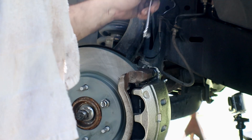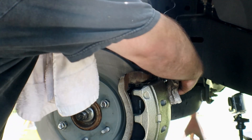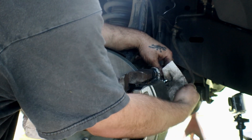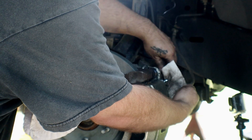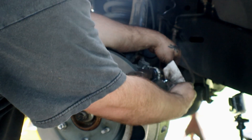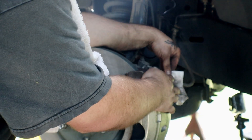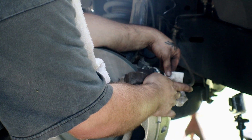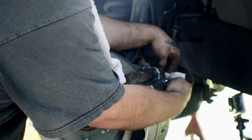Peacock is actually pumping the brakes inside. Whenever he gets them to where they're hard, we're just going to loosen this up — and you hear the air come out of it — then we're going to tighten it back down. We're going to repeat this process until solid fluid comes out with no air bubbles. No air bubbles means all the air has been bled out.